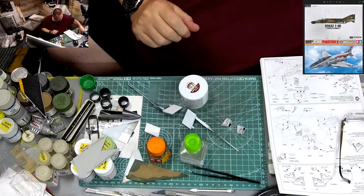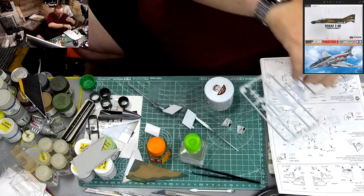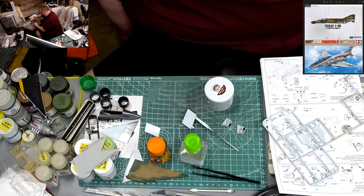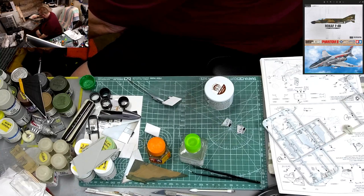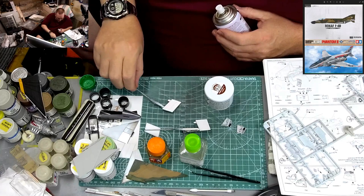With those doors assembled, doing another coat of paint on the wingtip flaps. Each coat getting a little bit wider. Making sure I'm not getting any overspray wrapping around onto the top side — that's very important.